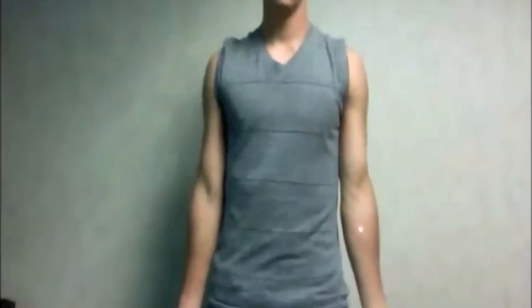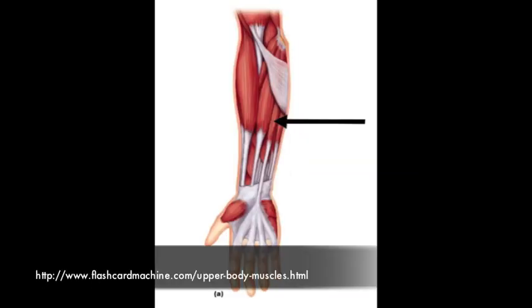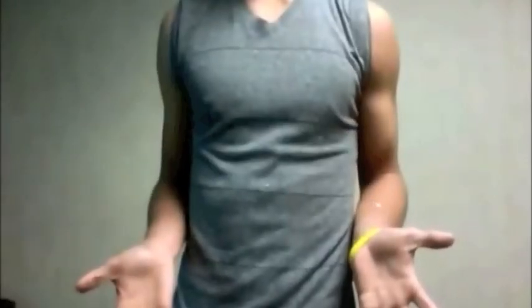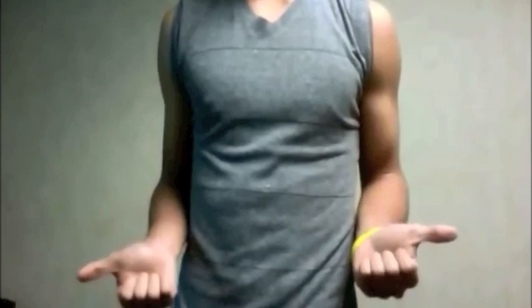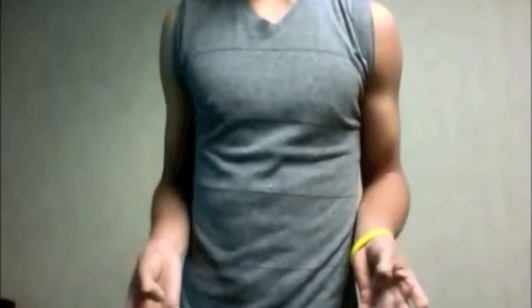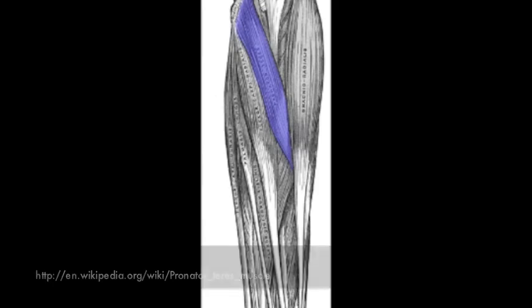There are several muscles located in the anterior compartment of the forearm. Flexor carpi radialis, flexor carpi ulnaris, and palmaris longus work to flex the wrist only. Other anterior forearm muscles work solely to flex the fingers: flexor digitorum superficialis and flexor digitorum profundus are responsible for flexion of fingers 2 through 5, while flexor pollicis longus flexes the thumb. The pronator muscles, pronator teres and pronator quadratus, work to pronate the forearm.